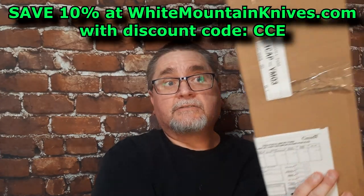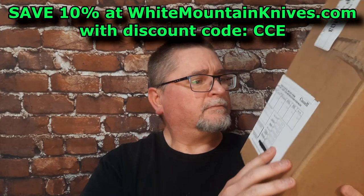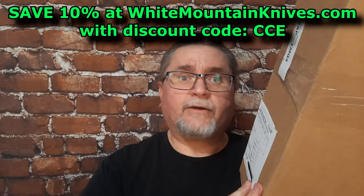Hey friends, my name is Jake. Welcome to Canadian Cutting Edge. This is Bandit — he loves me, don't you buddy? Sorry about that, I know you wanted to stay on my lap. We've got a big box — a really big box. Do you want to see what's in it? I'm going to shut up and let's get to the tabletop and find out.